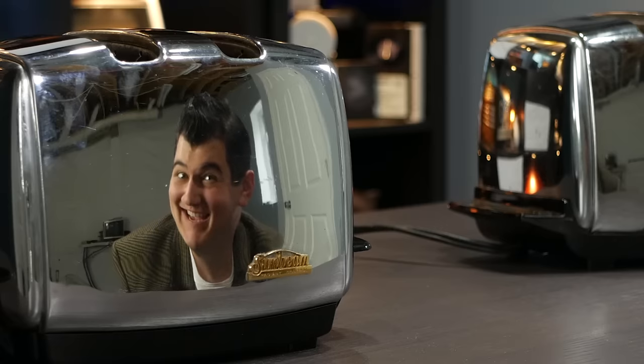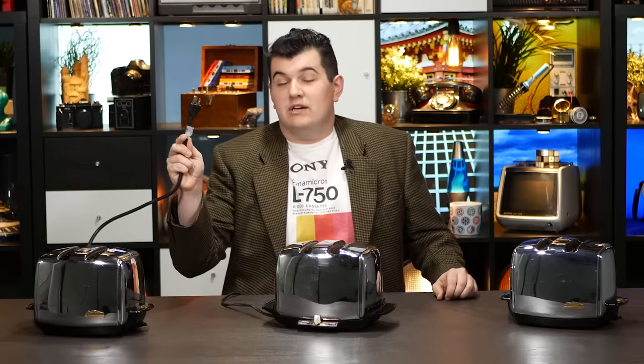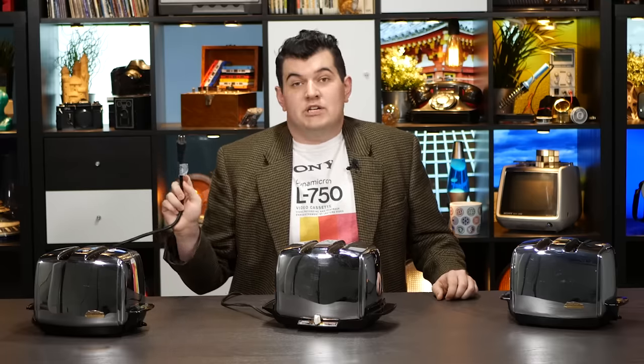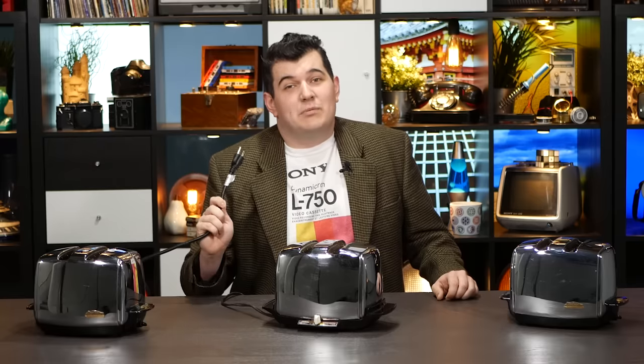Let's fix some toasters! Hello and welcome to the Technology Connections 2 follow-up where we look at these three toasters, examine what might go wrong with them and how to fix them, and walk you through how to replace the power cord. I have already replaced the power cord on this one to a much more modern and safer grounded plug, and have correctly hooked up the wiring on the inside.